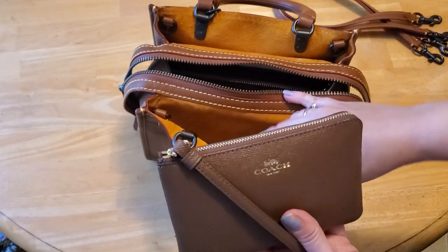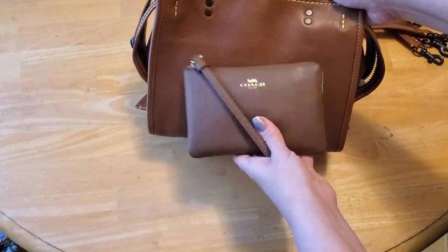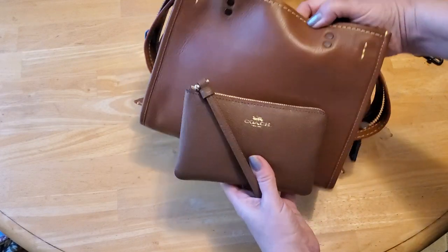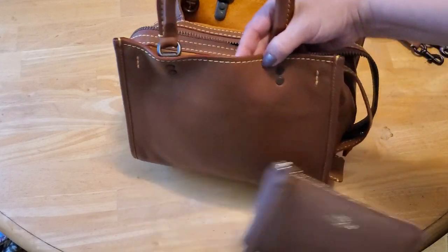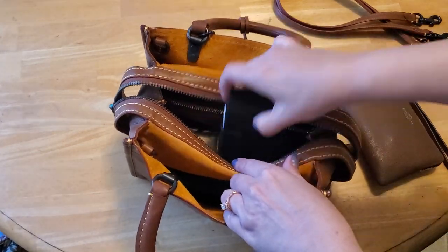I've got my corner zipper slip — it is also saddle but it's the dark saddle in cross grain. You can see the difference even within the same brand: saddle versus saddle. The dark saddle is more of a cool tone and this is more of a rusty tone, but it looks so pretty for fall.